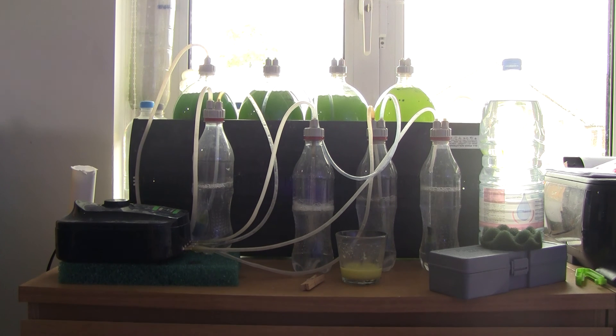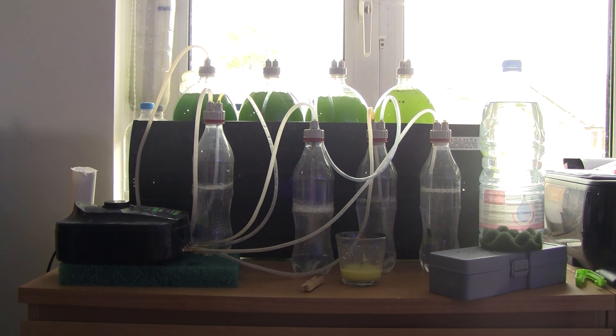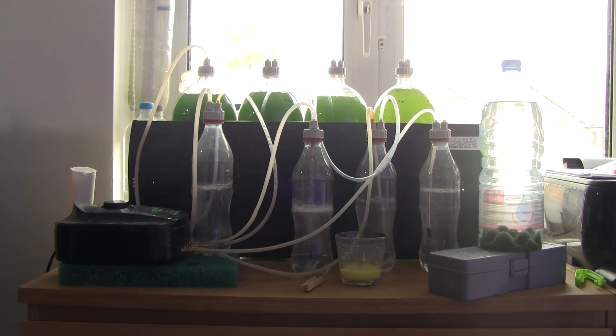I know that there are a lot of plankton videos online, and well, this is just another one. I just thought I'd go into some details that I haven't seen on most of these videos — actually, I haven't seen on any of these videos. First of all, a description of my setup.